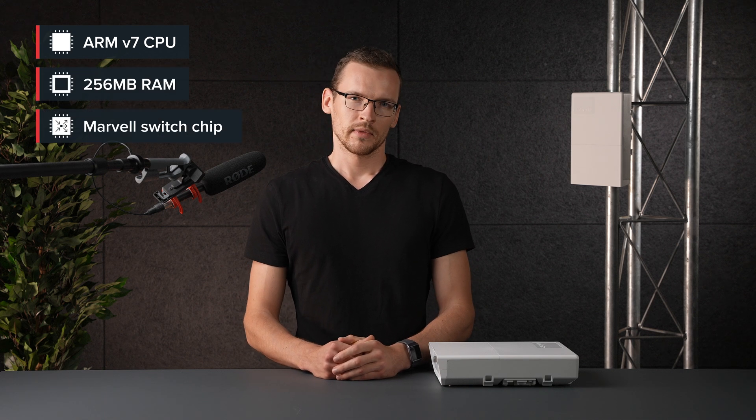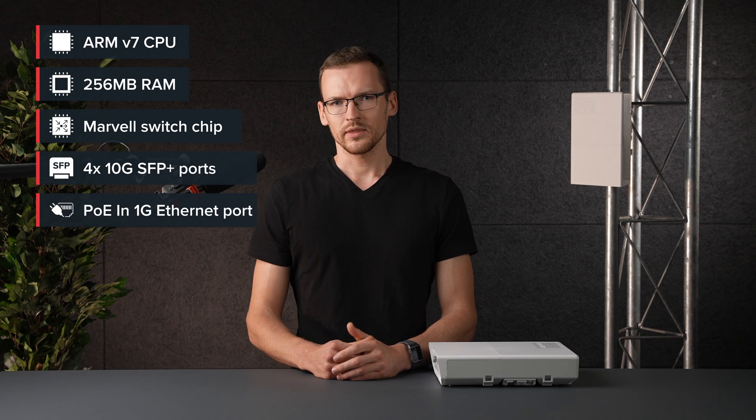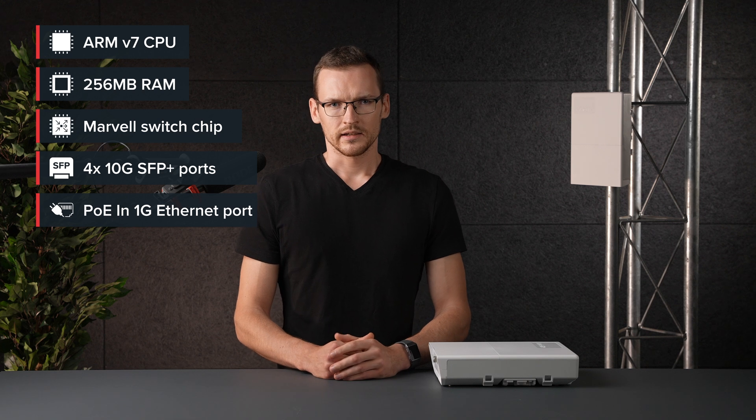Remember our good old fiber box? Maybe you already own one of those? Well it doesn't even stand close to Netfiber 9. With a lot more powerful ARM CPU and twice the RAM, a faster more advanced Marvell switch chip, an additional four 10G ports and a PoE-in enabled 1G Ethernet port, Netfiber 9 is quite the upgrade. Let's have a look at it.